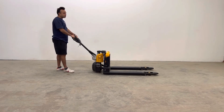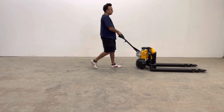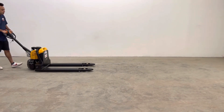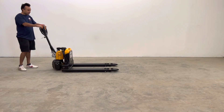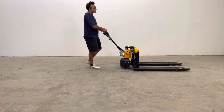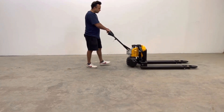We'll demonstrate it moving forward at regular speed — it has quite a bit of power. And then if you hold the speedometer button here, it can go slow for heavy loads.